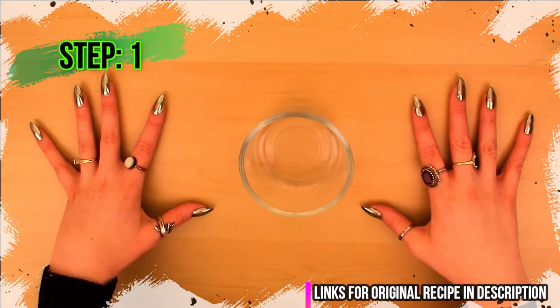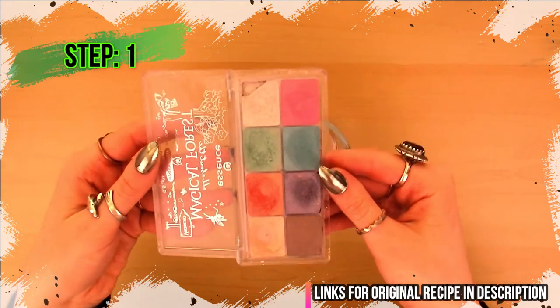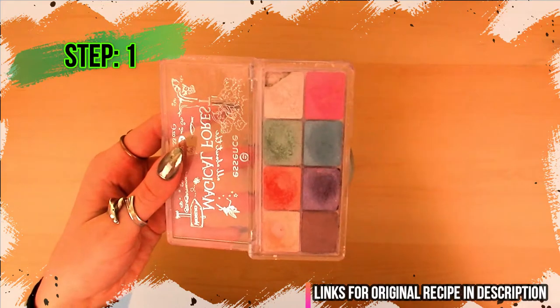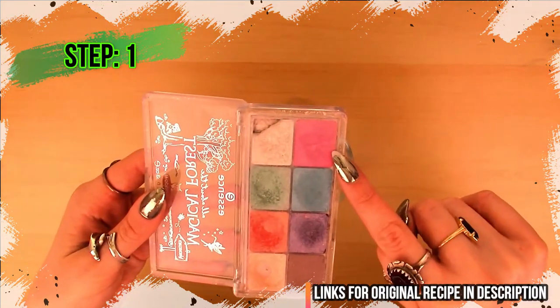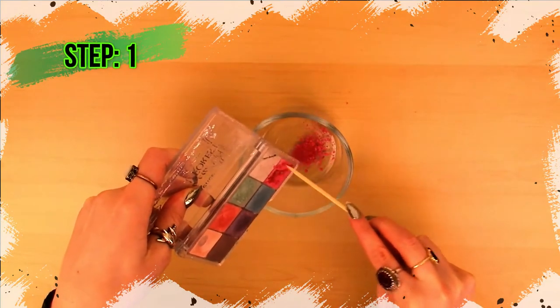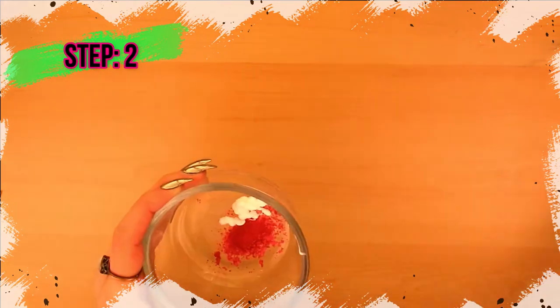The first step is to add a little bit of shimmery eyeshadow to a small bowl. I think today I really want to try some fun different colors of highlighter, so I'm gonna try this very hot pink and see how it turns out. Step number two is to add two to three pumps of body lotion, or if you have sensitive skin like me, use three to four pumps of face lotion.